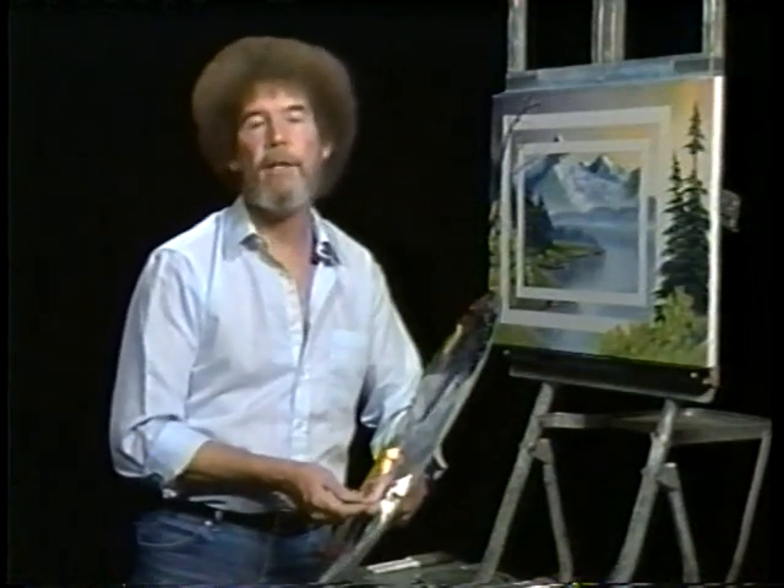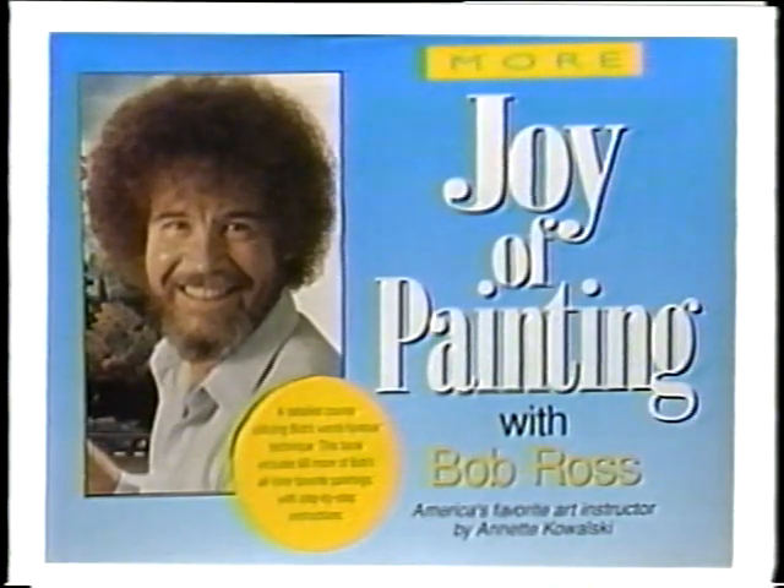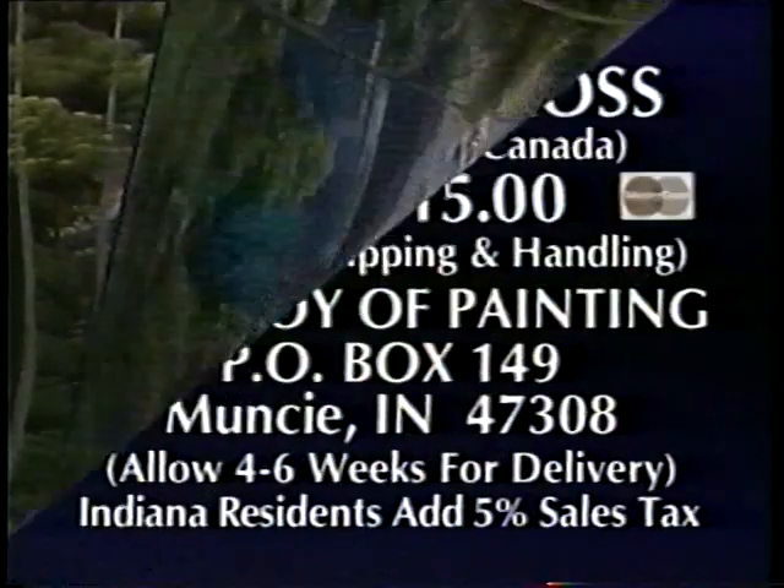From all of us here, I'd like to wish you a happy painting, and God bless, my friend. For a softcover copy of the More Joy of Painting book containing 60 full-color reproductions of Bob Ross' favorite paintings, including the 13 paintings in this series.